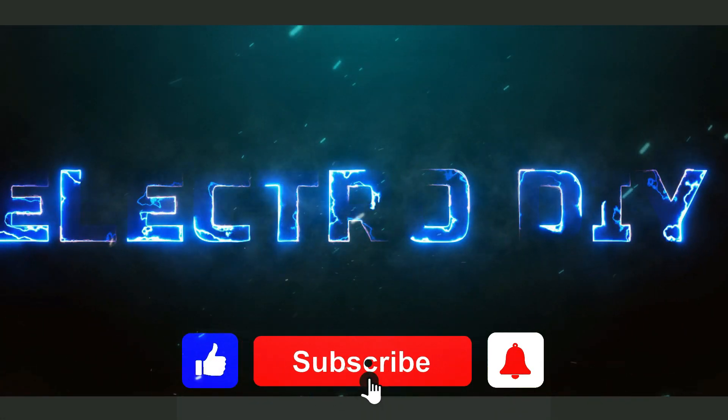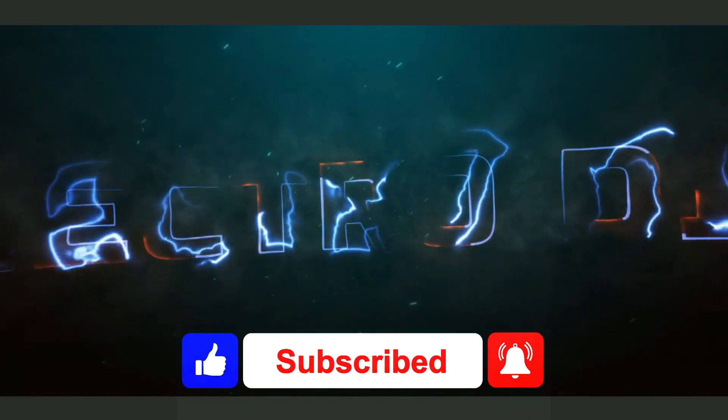Hit the like, subscribe, and bell icon to get instant notification of upcoming videos.